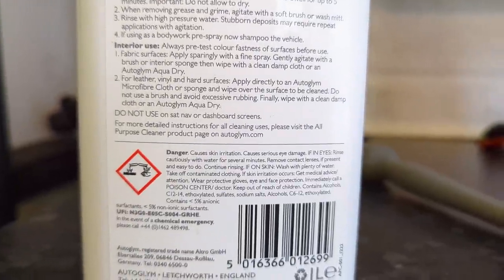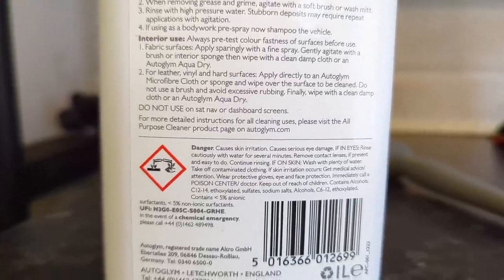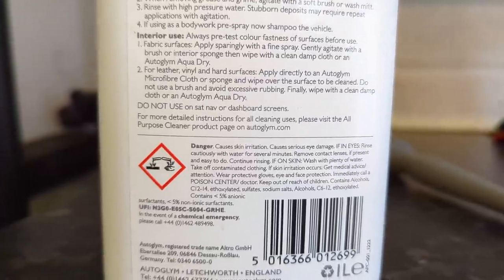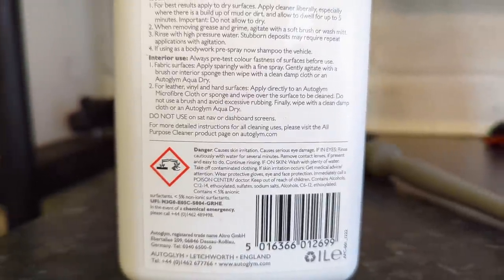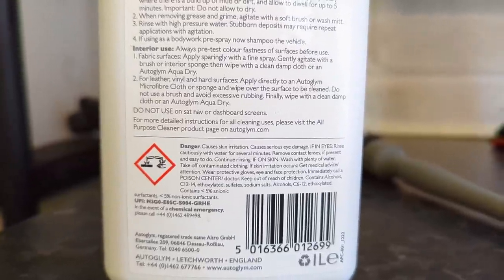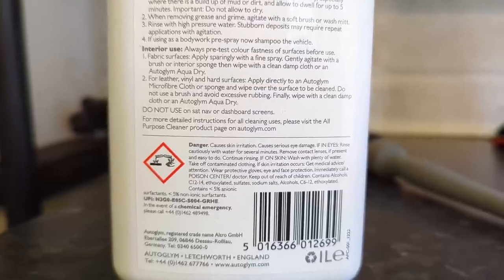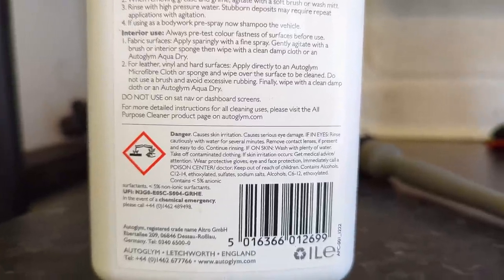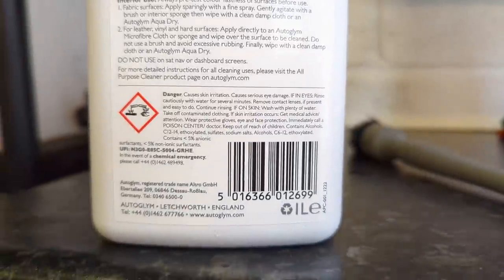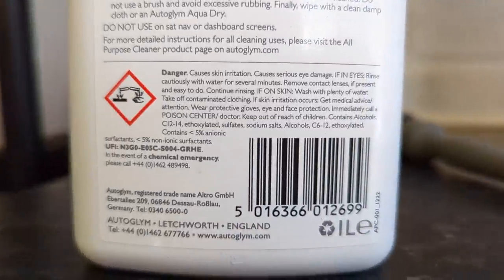It's not truly all-purpose then — I'm being facetious. Some of those screens can have a thin coating layer that gets deteriorated. The modern ones tend to be okay, but Auto Glim is being careful and they obviously test their products thoroughly, so they know not to use it on those surfaces for a reason. Follow the label; visit the website for more detailed instructions.